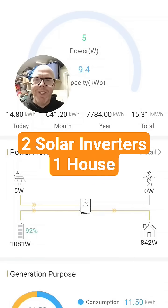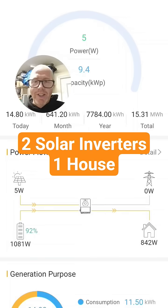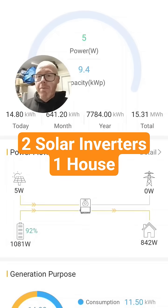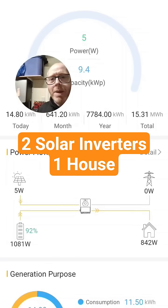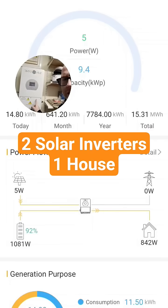I've had a whole load of questions about how to get two inverters to run nicely with each other — both solar inverters, both with battery systems. Here's my experience; I've tried a few different methods. You can see behind me there — that's the EcoFlow Stream Ultra X, connected into the mains on its own circuit. Over here I've got my SunSynk inverter.